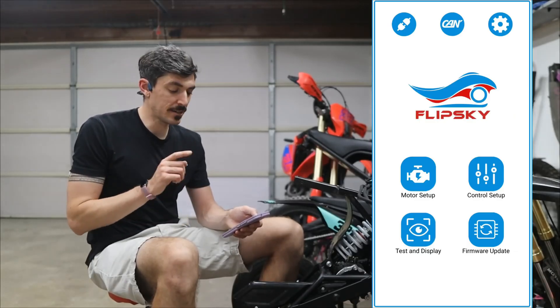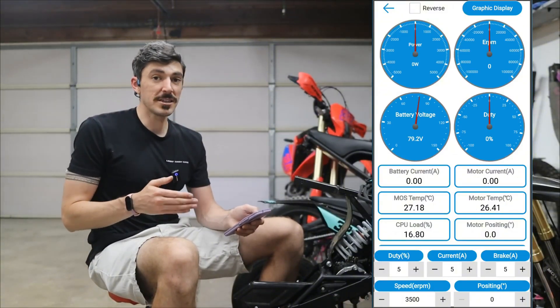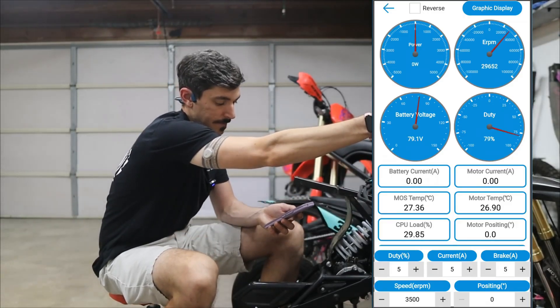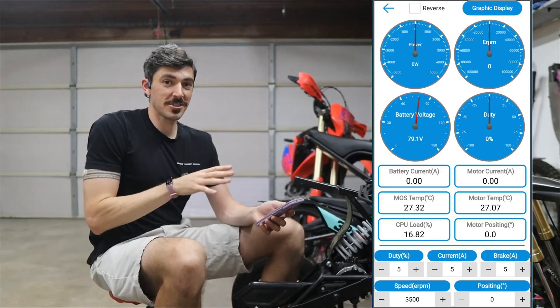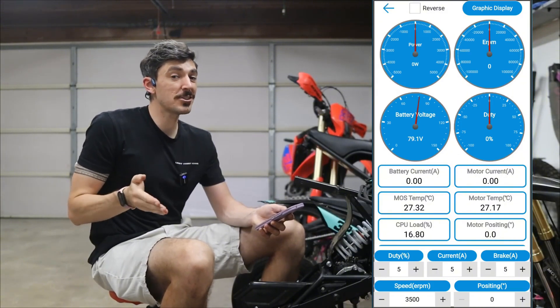That's all there is when it comes to setup — pretty straightforward. There's one more thing I want to show you: at the home screen there is a test and display button. Clicking into that gives a dashboard with all sorts of things we can see in real time while riding. As I give the throttle a few whacks, you can see all the different things going on — a lot to look at, which is really cool and very helpful for testing and tuning.